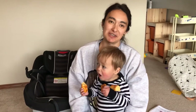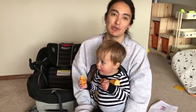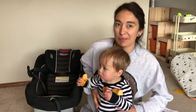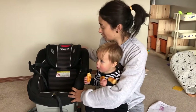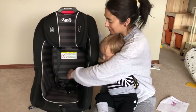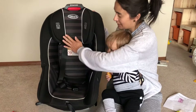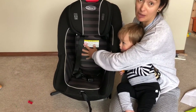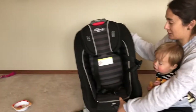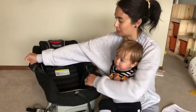Hello, this is Lindsay from Car Seat Cops. I'm going to show you how to properly harness a rear-facing child. One of the biggest tips I can offer is to make sure that when you seat the child, you scooch their butt all the way to the back of the seat crease and make sure their back is flat against the car seat. This will help prevent slumping and make sure that they are harnessed properly.